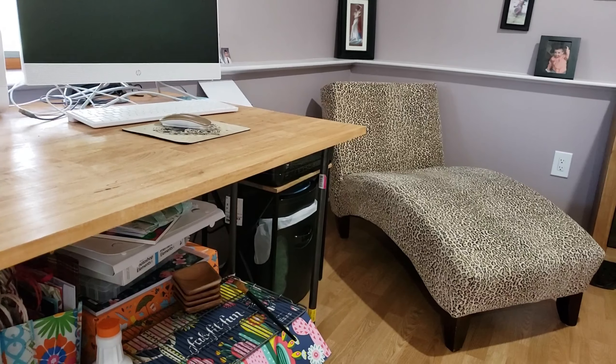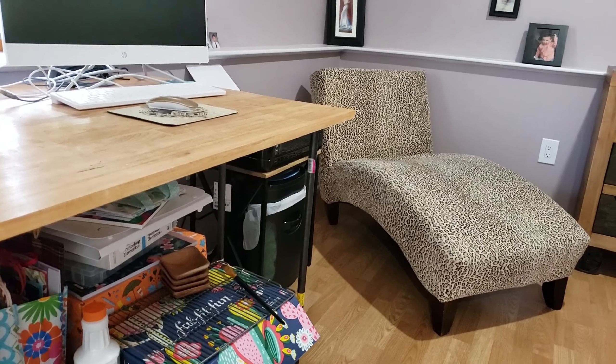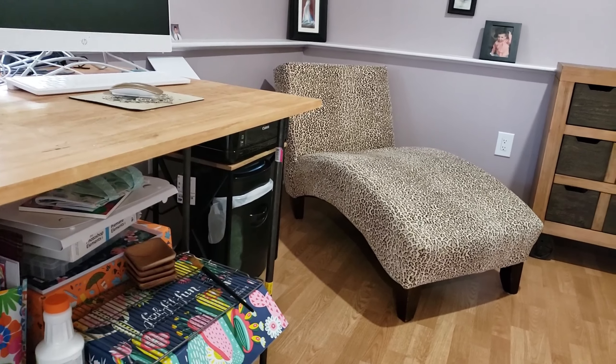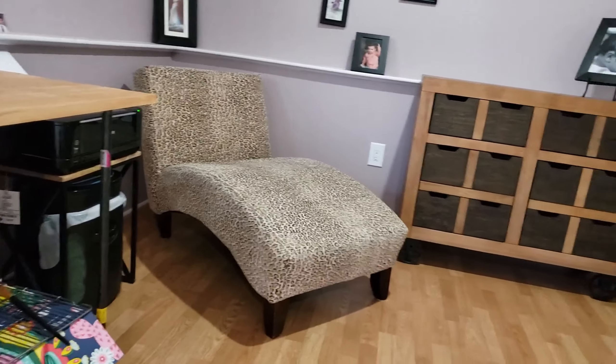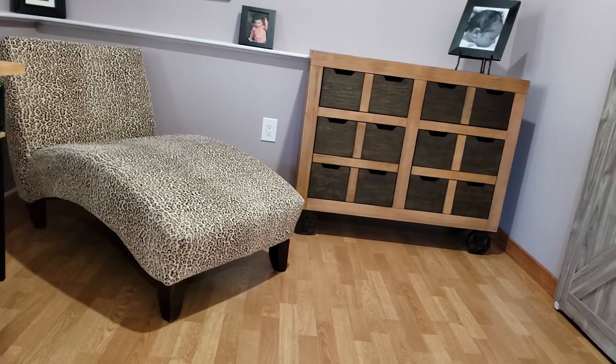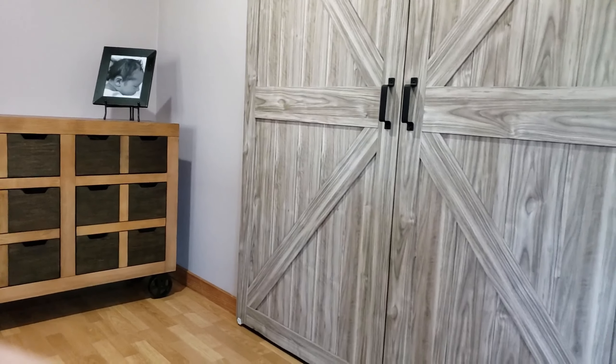Over there I have my chaise, which is useful — this is kind of my spot now. There's not much to it. I have my printer over there and stuff, then a little bit of a storage unit, and then the barn doors in the back.